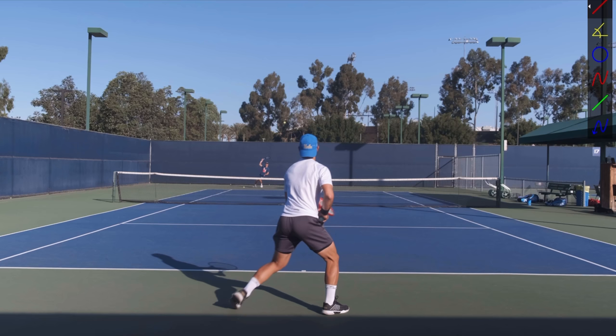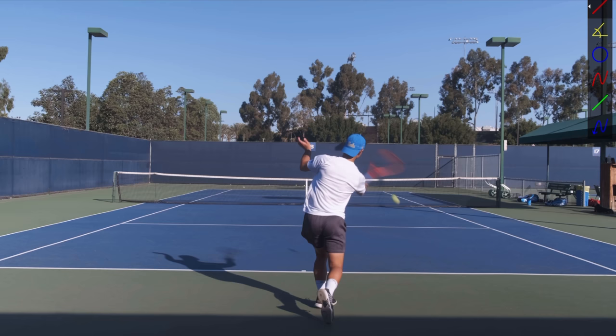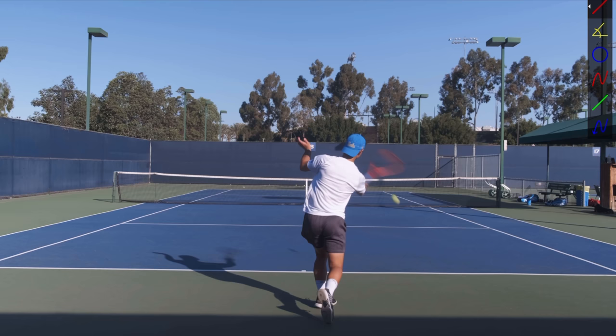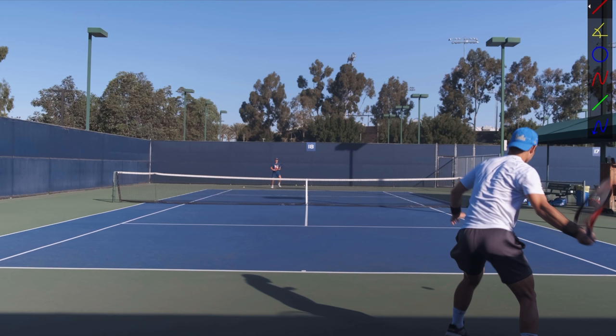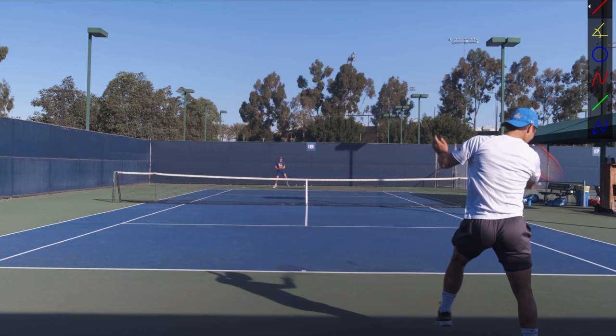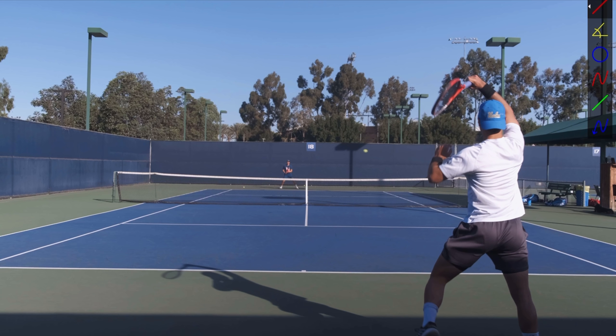So the split step and then landing into that wide base — that's what you want to see. His base is getting wider and wider, and it's fantastic, textbook footwork that you can copy. Next, I want you to pay attention — after the split step, he moves to the ball. You see here very slowly how he is locked: his feet are on the ground, he's going to be pushing the ground in order to use his body to hit the ball. He loads the legs and then accelerates through it.